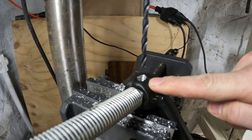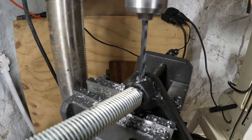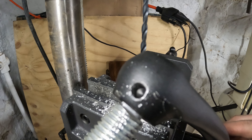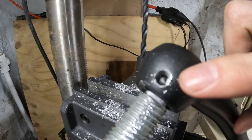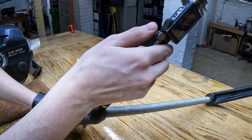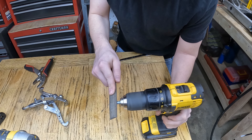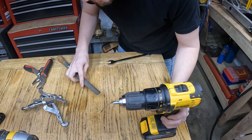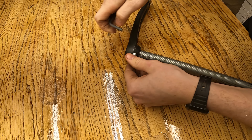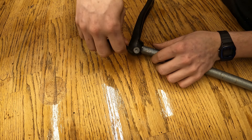Now I need to drill out the pocket for the set screw, so I'm just going to leave this on here — that's how I lined it up. That should be deep enough, and I'll put a point on that set screw. I'll have to measure how deep that is just so the top of that screw sits flush here. All right, putting in the set screw now.